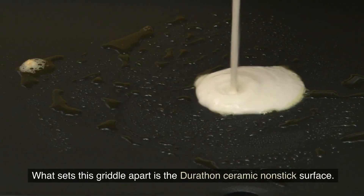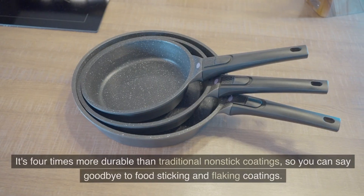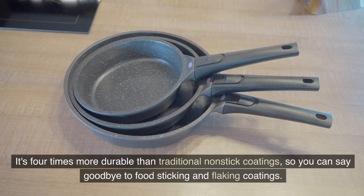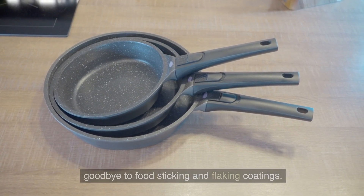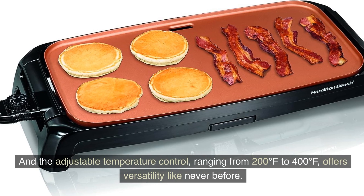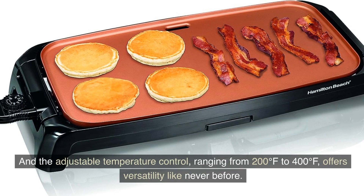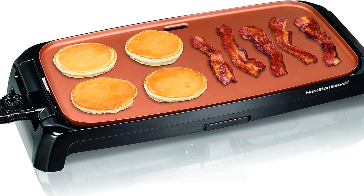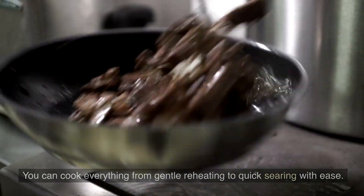What sets this griddle apart is the Durathon Ceramic Non-Stick Surface. It's four times more durable than traditional non-stick coatings, so you can say goodbye to food sticking and flaking coatings. The adjustable temperature control ranging from 200°F to 400°F offers versatility like never before — you can cook everything from gentle reheating to quick searing with ease.